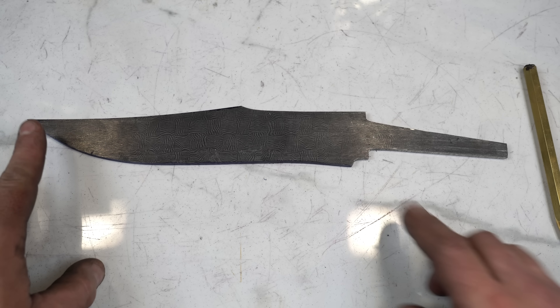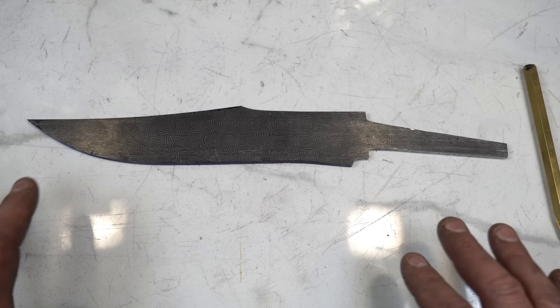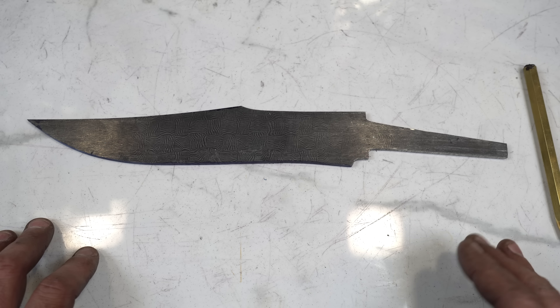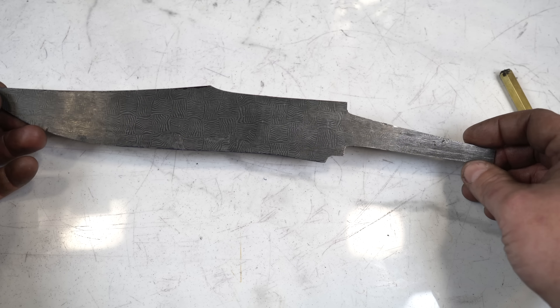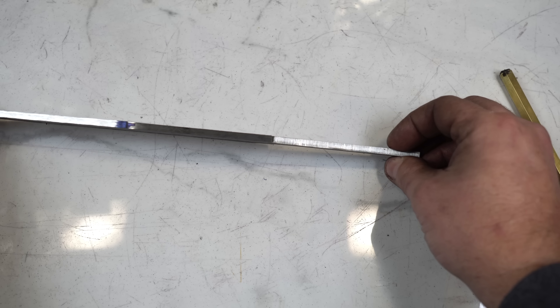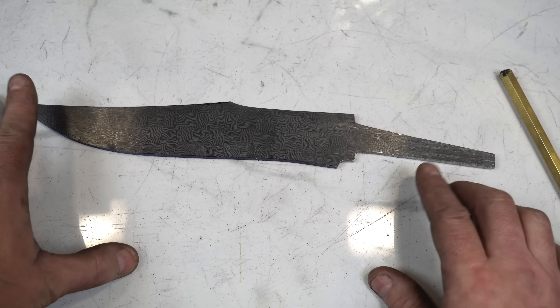Let's talk about false edges and distal tapers. We're going to be doing these in a certain order, and the reason I'm going to tell you to do them in a certain order is because it's going to help you do the next step easier. I'm starting with this basket weave Damascus bowie, which I've already got to a constant thickness — almost about three-sixteenths all the way down the blade — and I know it's perfectly level and flat because I did it on the surface grinder.